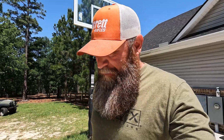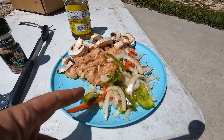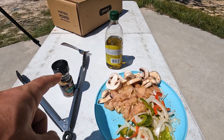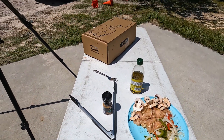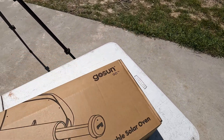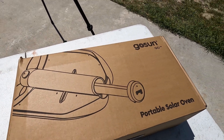What's up internet, Current 1776 here with another product test video. Got a little bit different setup than usual — we got some chicken, peppers and onions, mushrooms, olive oil, some utensils and seasoning. I got this thing right here in the mail: the GoSun, a portable solar oven. We are fixing to make some vittles testing out this GoSun right here.